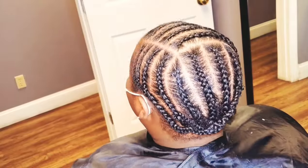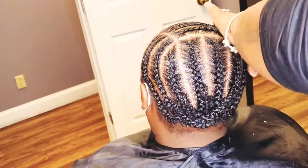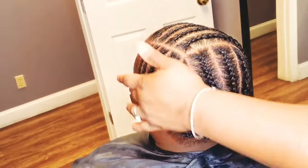Hey y'all, welcome back. Today's video is going to be about how I do braid downs for wig installations.